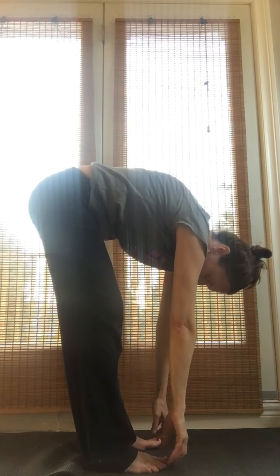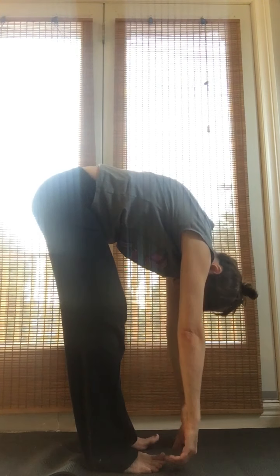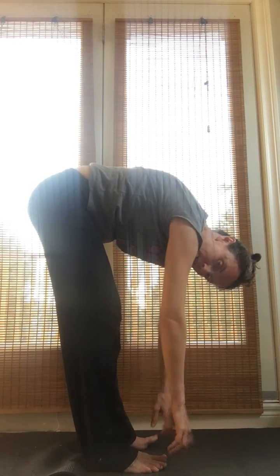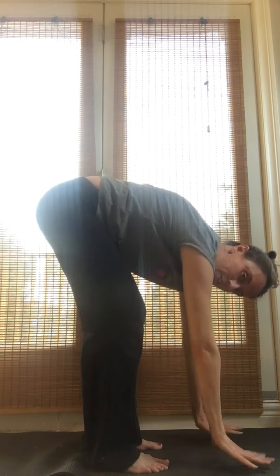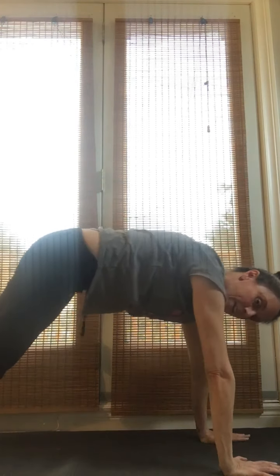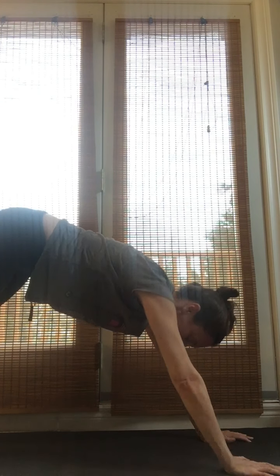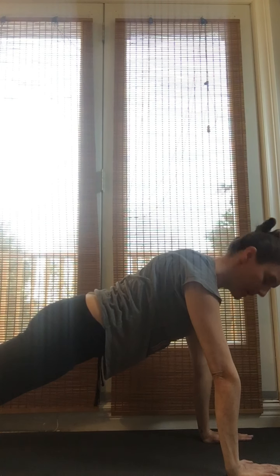Then waterfall yourself all the way down and tickle your toes — you're like a big limp rag doll, arms and head everything heavy. Then take your hands and put them right down on the mat, step one foot back and then the other so you're up into your downward dog. Then shift forward to come into plank pose — see how my back is nice and flat like a plank, like you would walk the plank on a pirate ship.